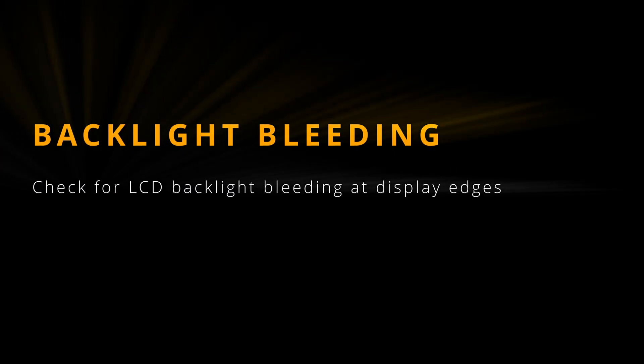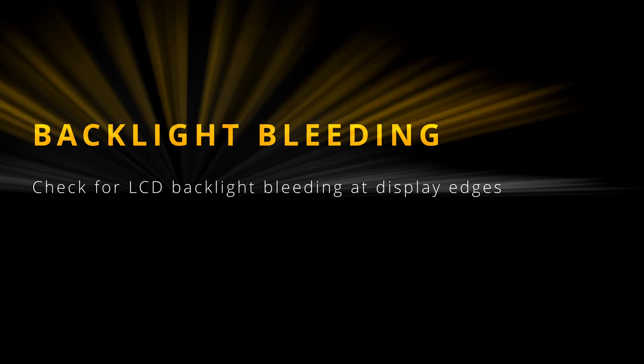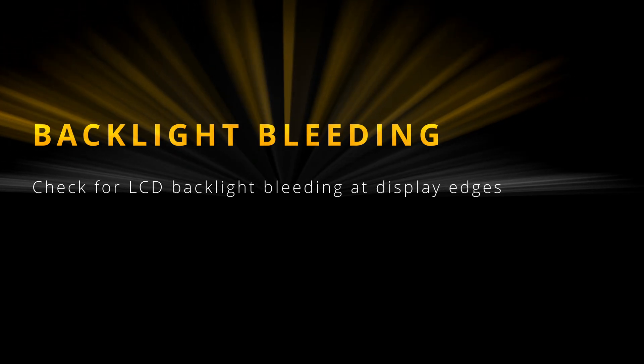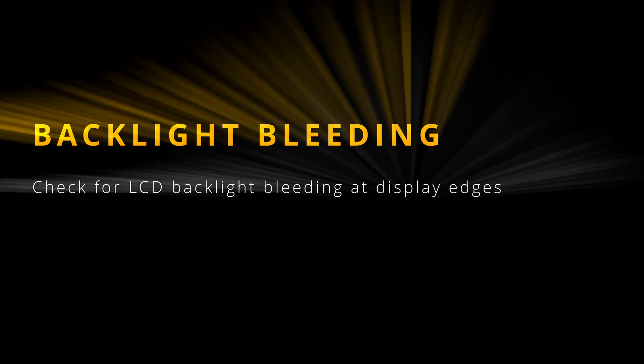Welcome to the test your display series. This is the second part of tests and we will be checking your display backlight bleeding by showing black color in full screen. If you see any lighter gray or even white color on the edges of your display, you have won the lottery and you have a problem with backlight bleeding.